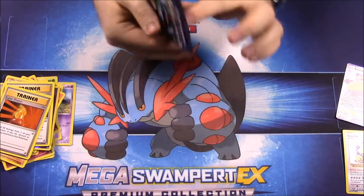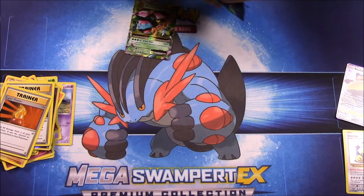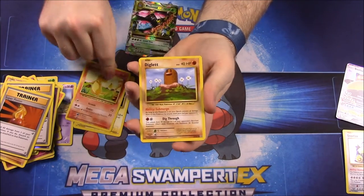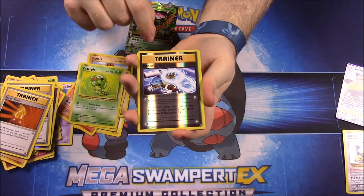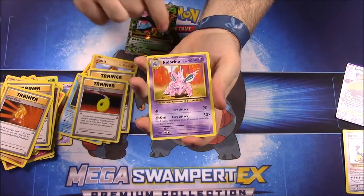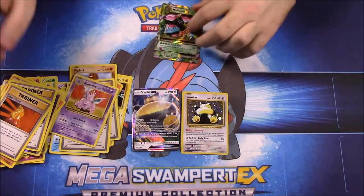Our last pack is the Venusaur Evolutions pack — this one's hard to open. We have: Voltorb, Charmander, Diglett, Gastly, Caterpie, ooh — a Reverse Holo Blastoise Spirit Link, a Starmie, a Brock's Grit Trainer, a Devolution Spray Trainer, and a Nidorino. That's everything in this Snorlax and Snorlax GX box!